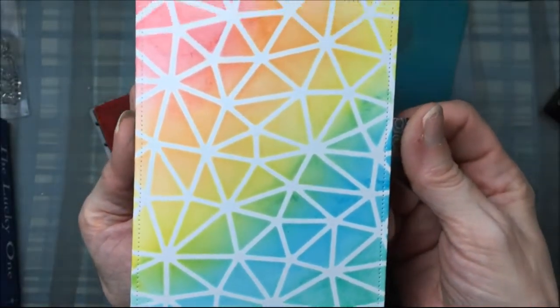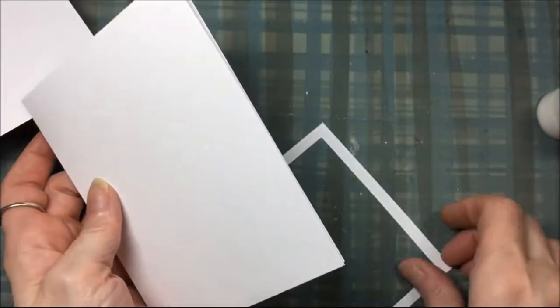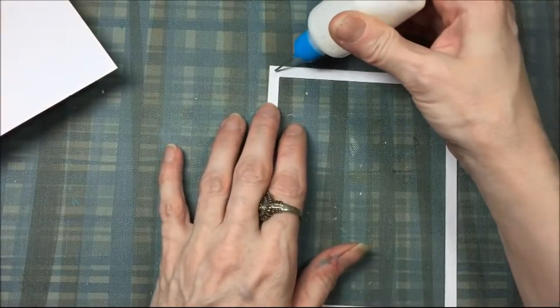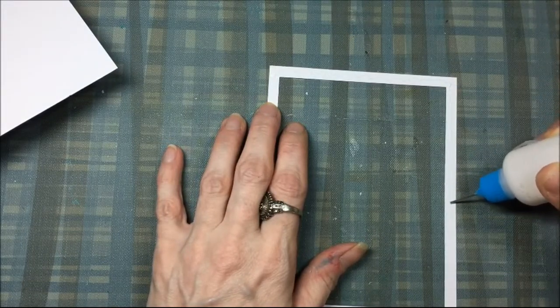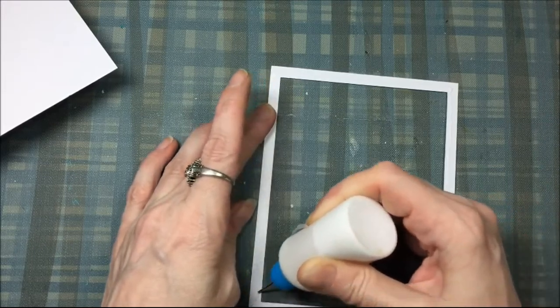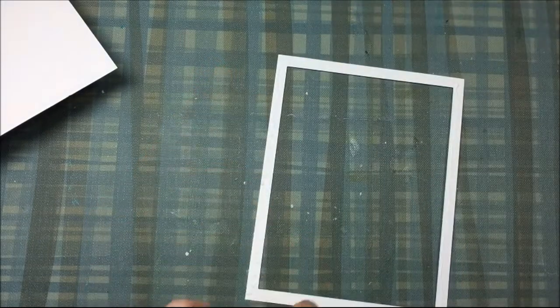I've gotten it the way I want it — nice and bright with those nice crisp white lines. This is a standard A2 size card base, and I'm going to glue that frame onto this card base. Because it's kind of flimsy and hard to work with, I'm going to use wet adhesive, because that gives me a little bit of wiggle room to move it around. With a dry adhesive, once you stick it on there it's stuck — if it's crooked, tough. But with liquid adhesive, and this is Art Glitter Glue, you have a little bit of wiggle room.